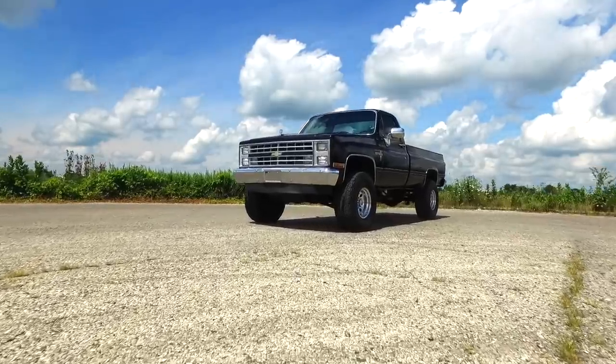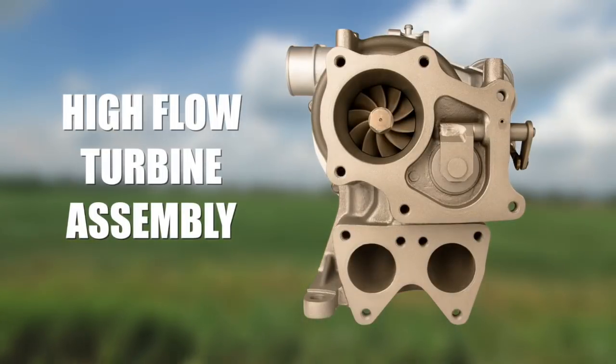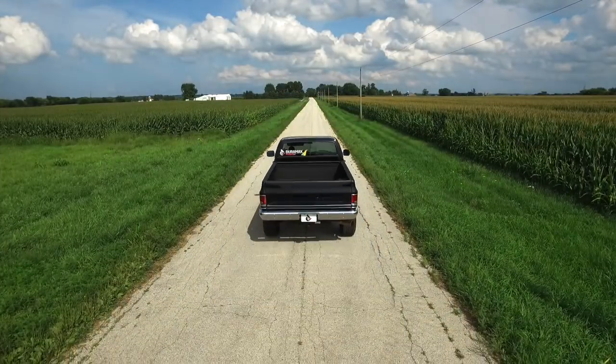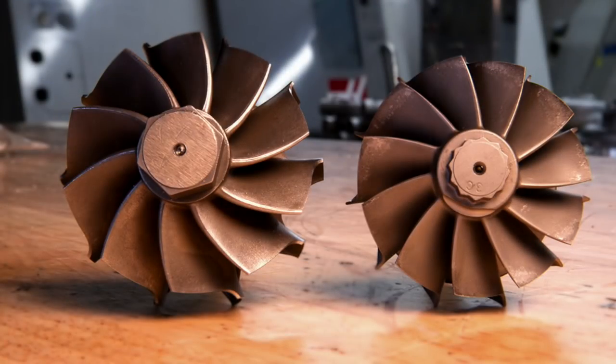The G2 improves power, towing potential, and overall performance through the use of a custom-designed high-flow turbine assembly and a 7075 billet compressor wheel. What the larger turbine does is allows lower drive pressure, better balance between boost and drive, more overall peak power, and a better matched rotating assembly.